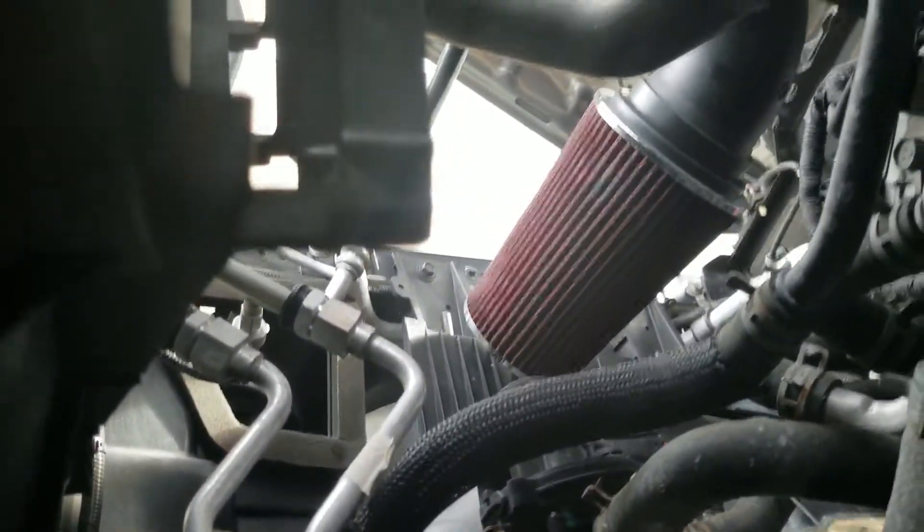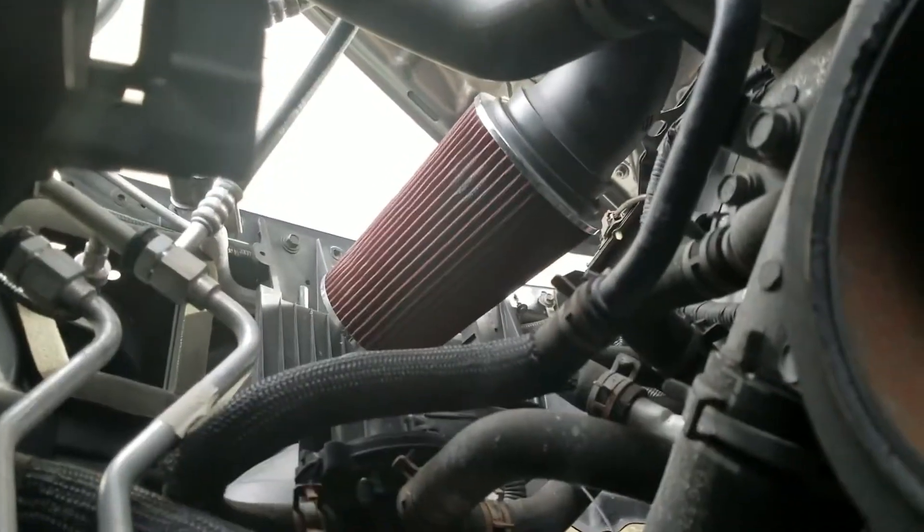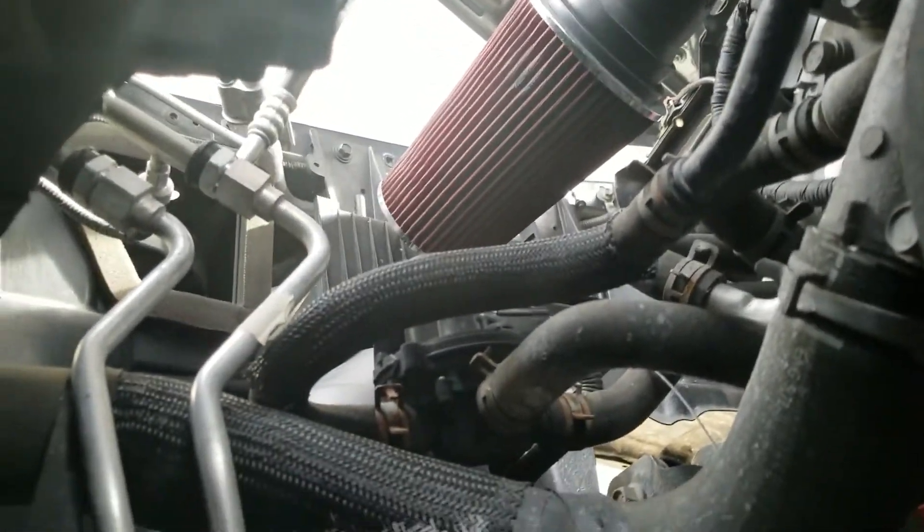Now that we're up in the truck, there's so much more room because we took out the stock fan shroud and stock fan clutch. If you don't know what I'm talking about, look back at a previous video of mine called 'fan clutch delete' or it might be called 'the best mod.'